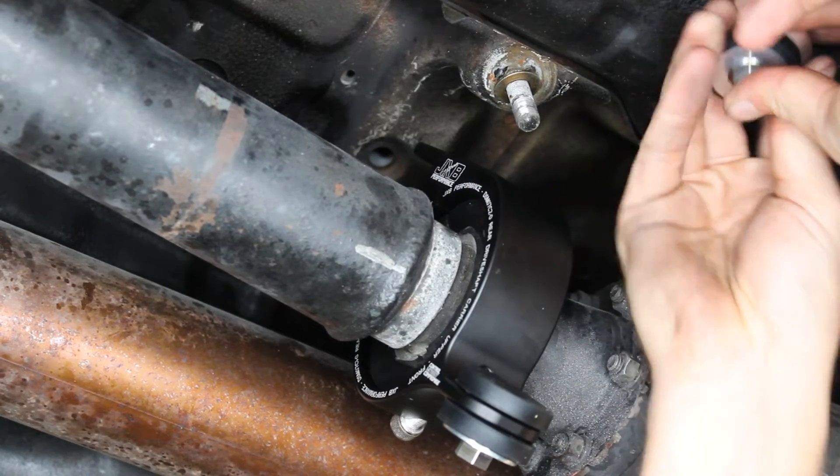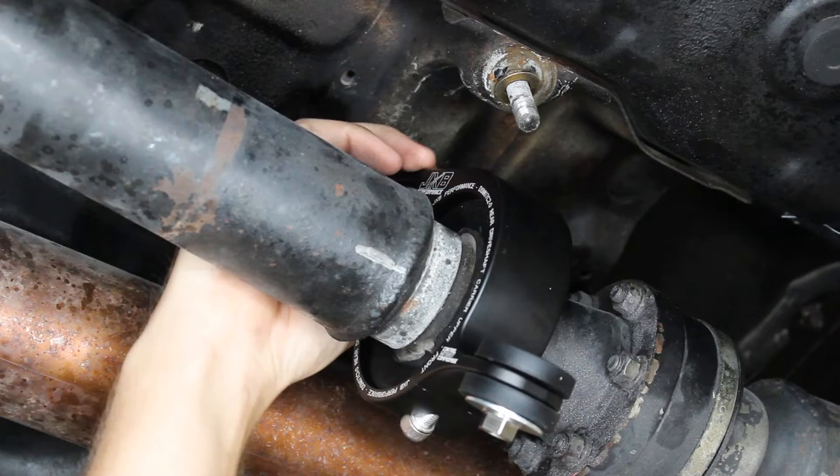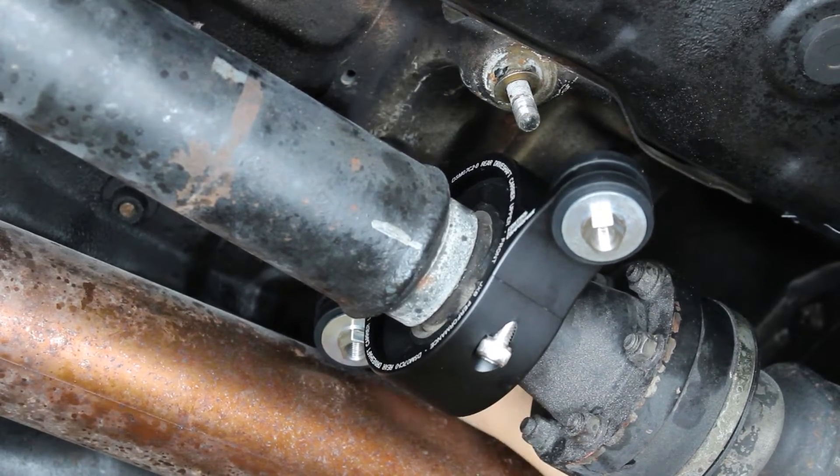Same thing on the other side: stud adapter, fender washer, isolation damper facing up, go up through the carrier, come down from the top with another isolation damper, and then put the small washer up onto the stud.